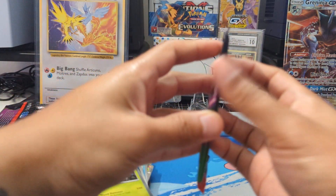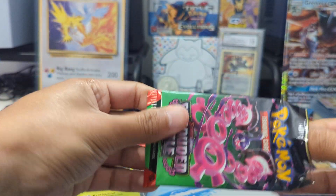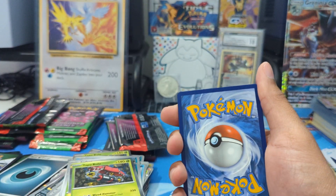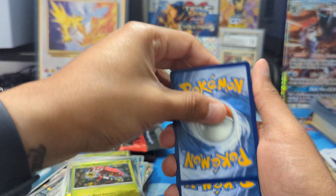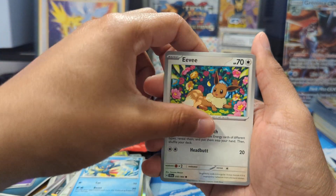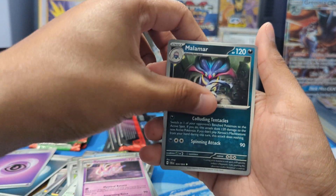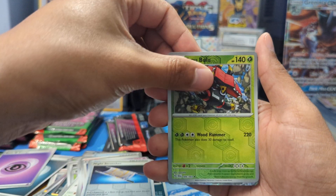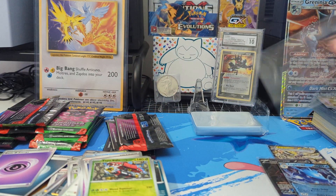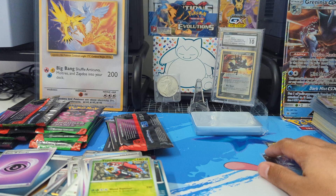I told myself if I got anything halfway decent I was probably just going to list it up on my eBay — link in the description. But who knows, I might keep it, cause I have a little binder going of IRs, SIRs, ARs and SARs — the Japanese equivalent. Anyway, we got Bewear, Sneasel, Eevee, Dusclops, Cassiopeia, Sylveon, Malamar, Night Stretcher, Tapu Bulu — and we got another Kingambit EX. I actually just sold that this morning — pulled it from one of the IR collection boxes. So another little hit there.